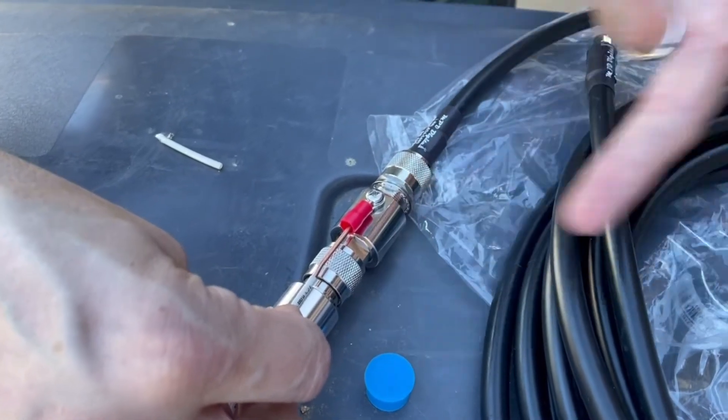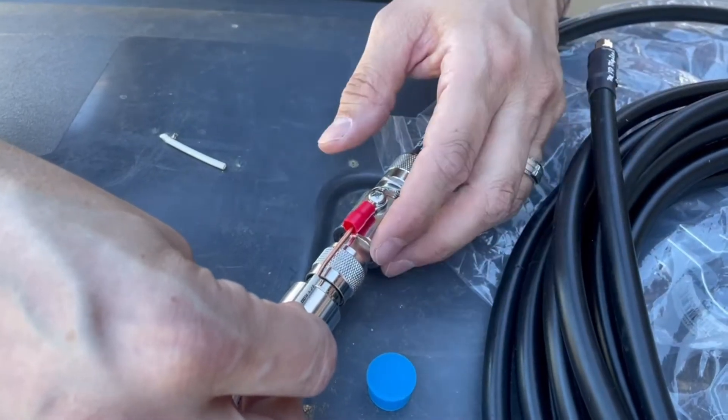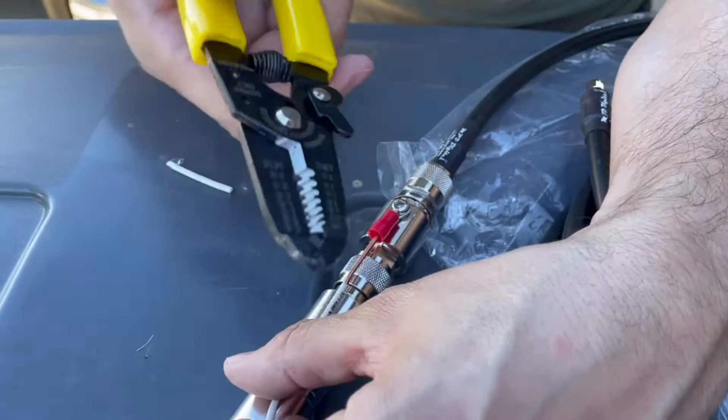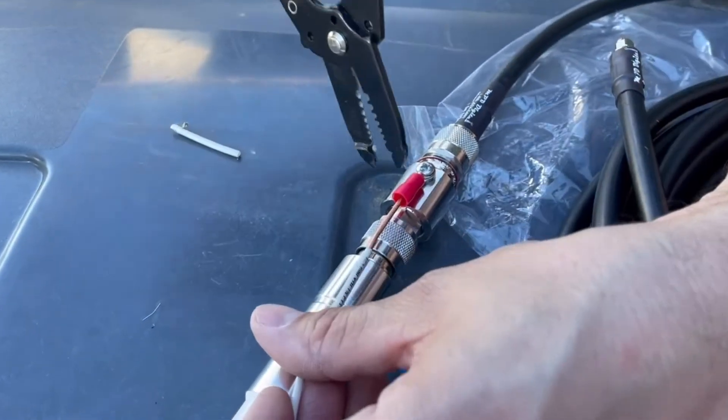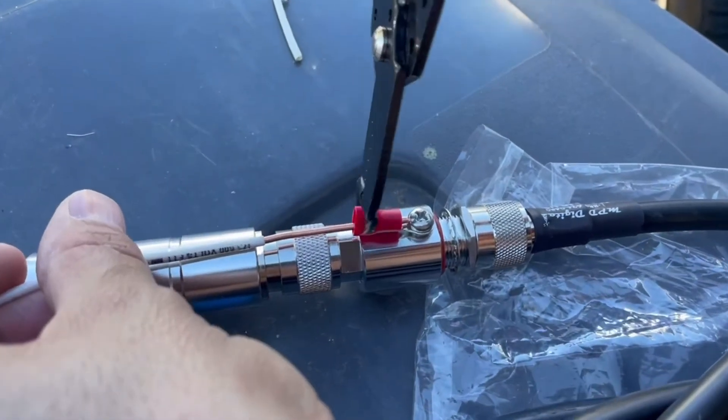Some people told me that they don't use this and they earn more when they actually take it off, but it's a safety concern and it's up to you guys what you want to do. What we're going to do is clamp it with our wires here — we're just going to squeeze it and it should fit right on it like that.